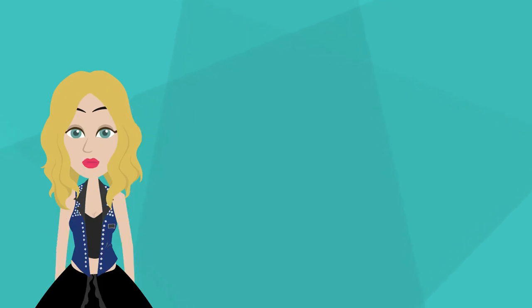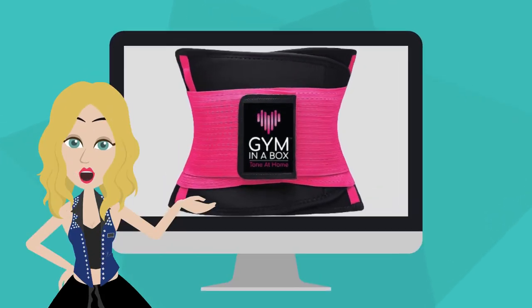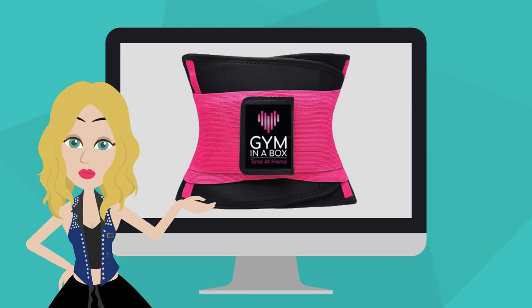Hi, my name is Nika Cristiani. I am the inventor and designer of Gym in a Box Core Wrap, luxury toning apparel for women.